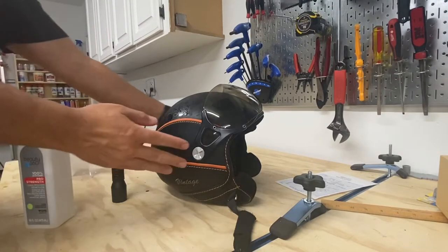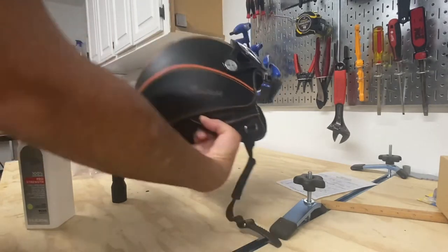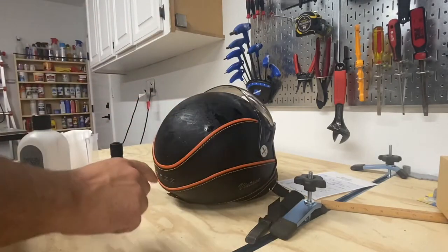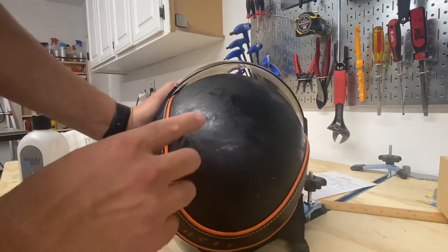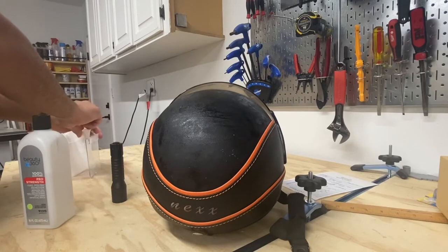What is up guys and girls! So this is my favorite helmet. I haven't used it in a long time because I've been wearing my full face helmet for a while. And look what's happened to it — this part is leather, but this part turns out is rubber, and you see it's gotten so sticky. It's disgusting.